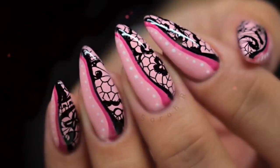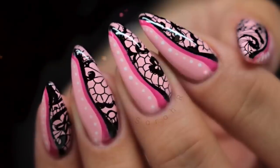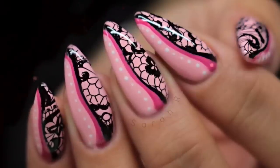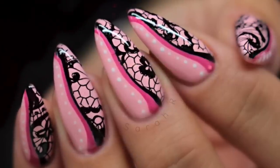Hey guys, welcome back to another video! This time of year I always get asked for Valentine's inspiration, and I always think lace is a really pretty way to go for any love or Valentine's themed nails. I saw a set on Instagram by D. Timmer and I really wanted to recreate them, so this is my take on them.